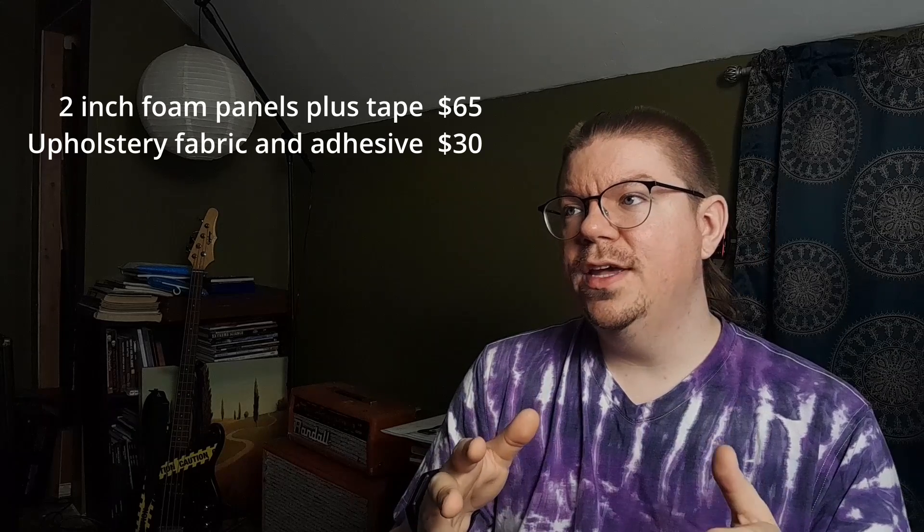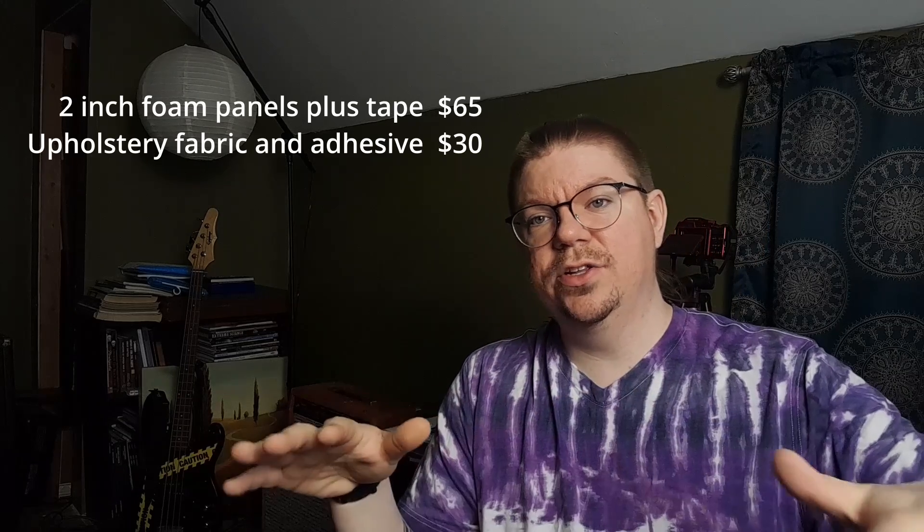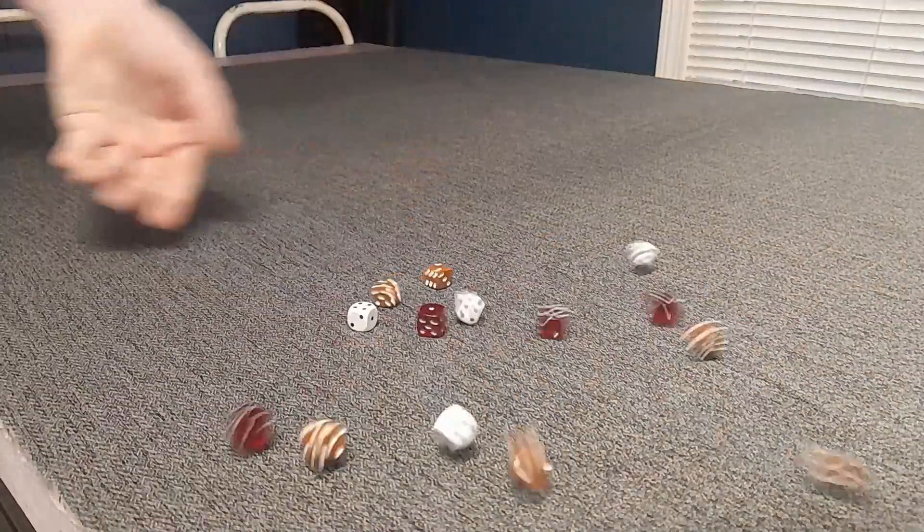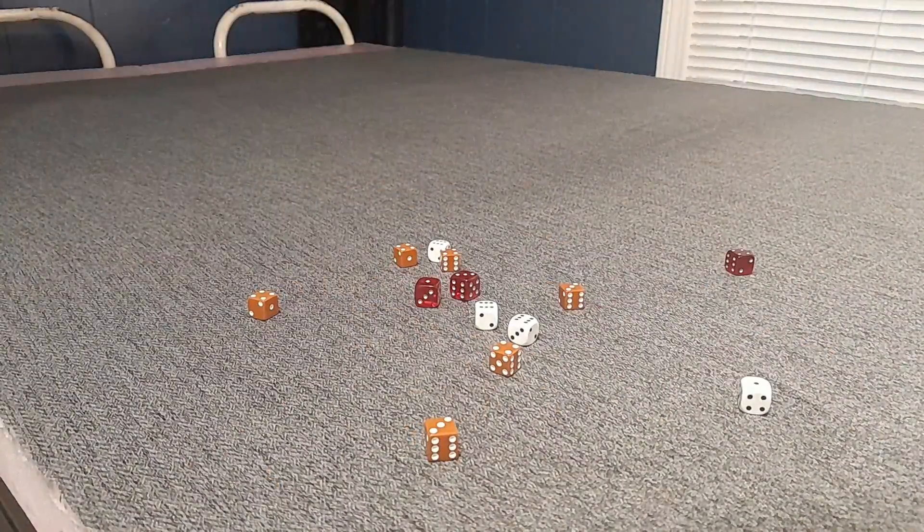There are a lot of benefits to that fabric top — it's really the biggest thing you can do to improve this. Not only does it give you a good aesthetic look and a color base to put your terrain on, bumping up the level of finish, but it's also going to deaden dice noise by a ton compared to rolling on a bare table or bare foam.